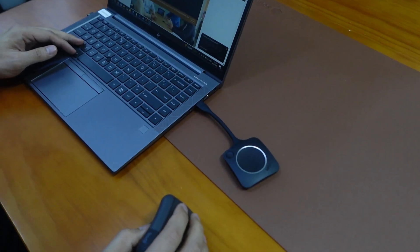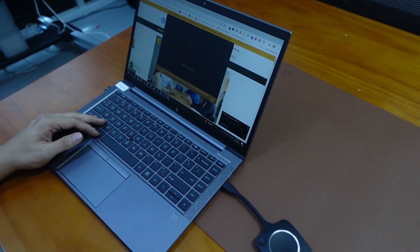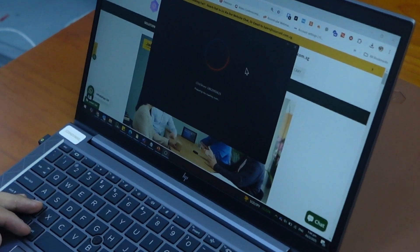You can share content wirelessly via the ClickShare app, AirPlay, Google Cast, or Miracast. No extra adapter needed.